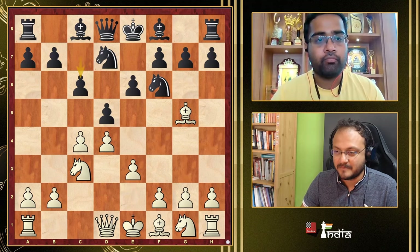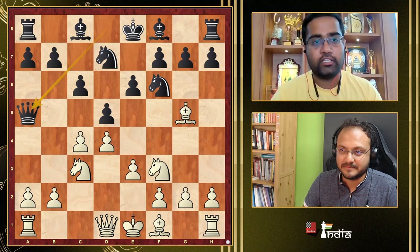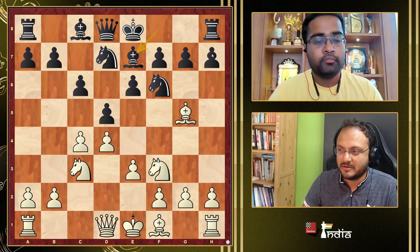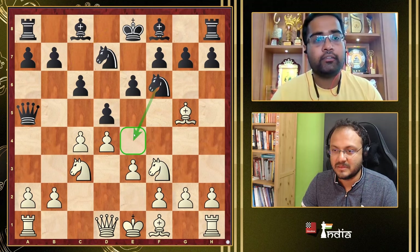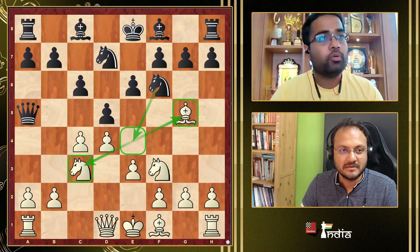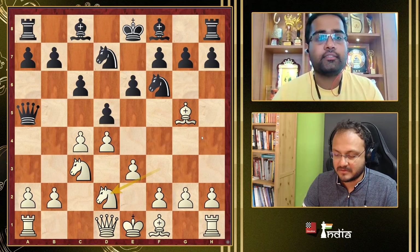In the Cambridge Springs, with Qa5, Black has unpinned the knight and is immediately going to play Ne4, threatening the knight on c3 and the bishop on g5. Traditionally the main move for White has been Nd2, but the move I suggest is cxd5, which is becoming more and more popular these days.